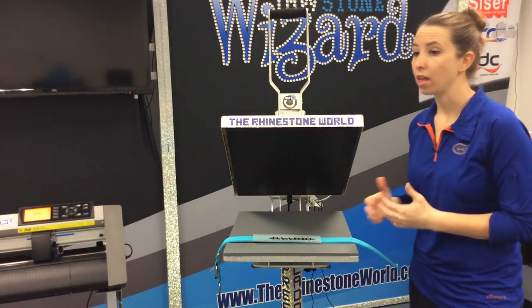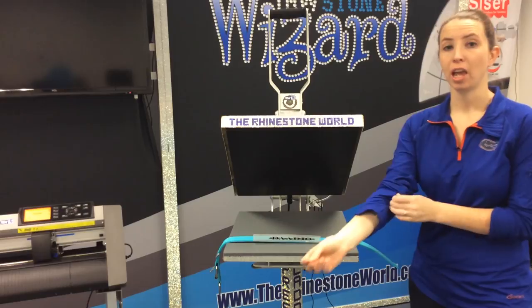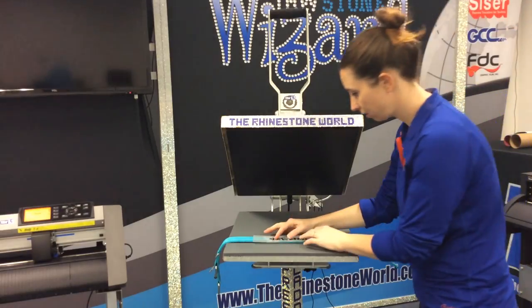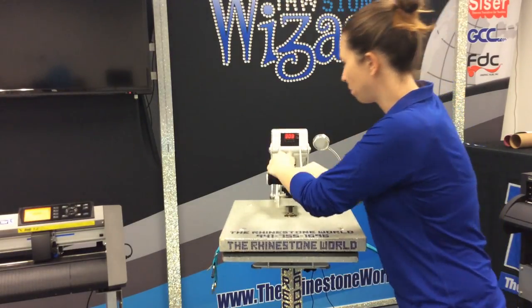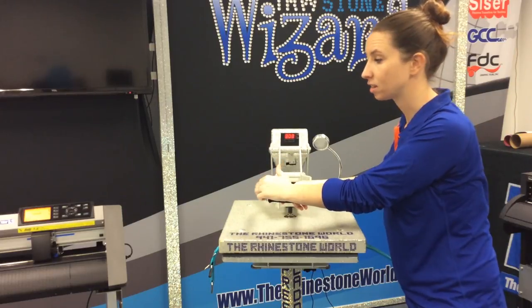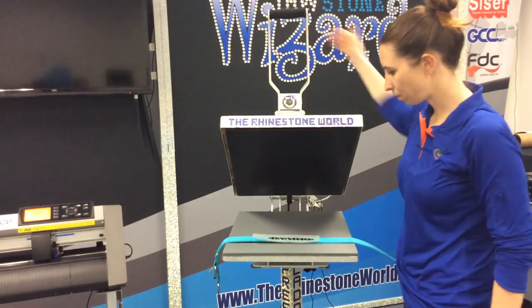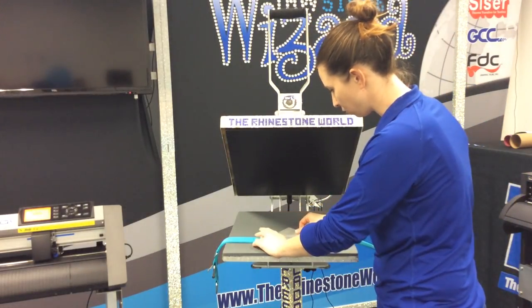Brick is a much more thick vinyl than everything else that we have, so we really want to make sure that we have good pressure and good heat when we do this press. If not, it's just not going to stay. I have this all lined up — we're going to drop our press and hold it 10 to 15 seconds. Once that's all done, let that press pop up and we'll peel off our transfer paper.